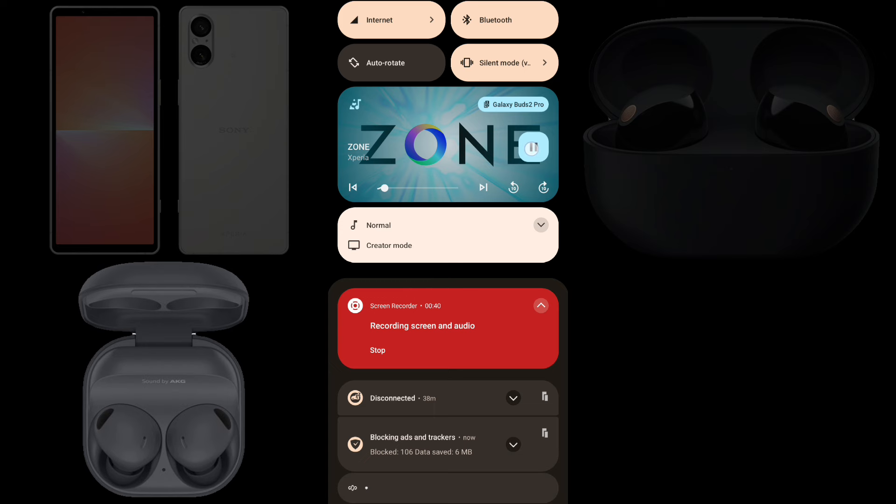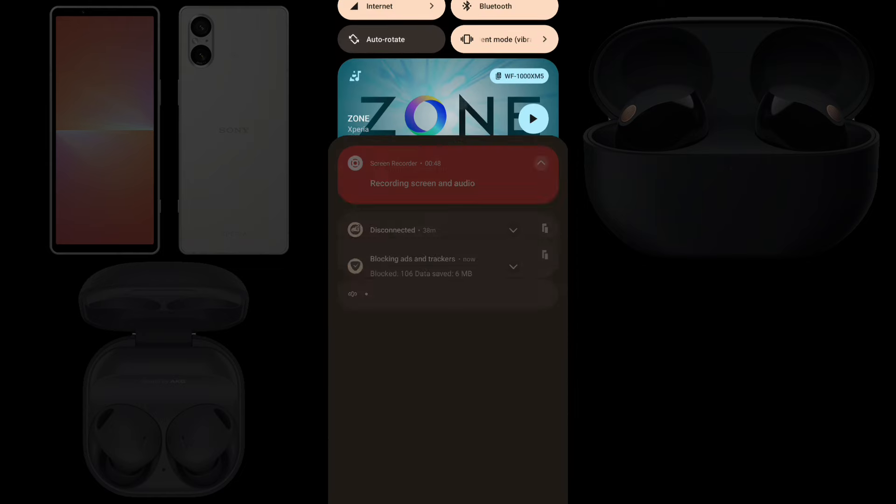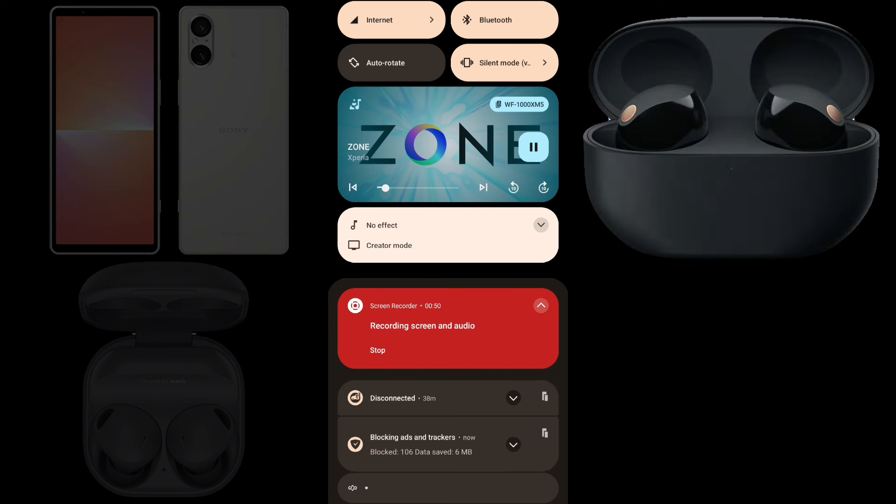Tap the pause icon to stop the music. You can switch the active earbuds by tapping the other buds in device connection. Tap the play icon and the music comes out from the WF-1000XM5s this time. Using LE Audio, you can connect two pairs of earbuds to a smartphone simultaneously, but you need to select either pair to play music.